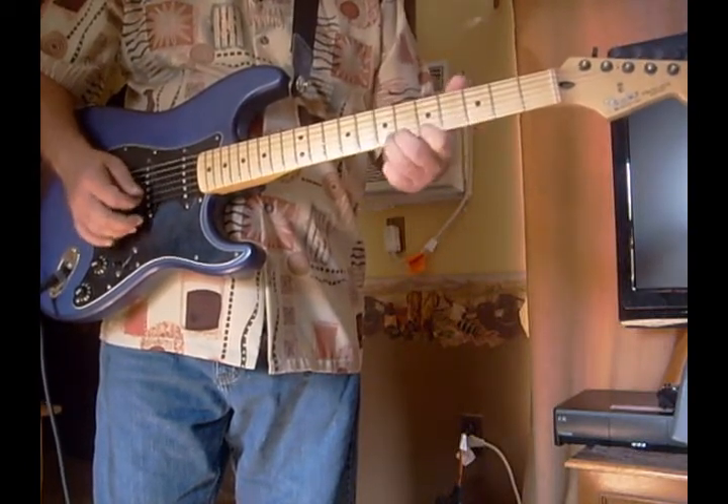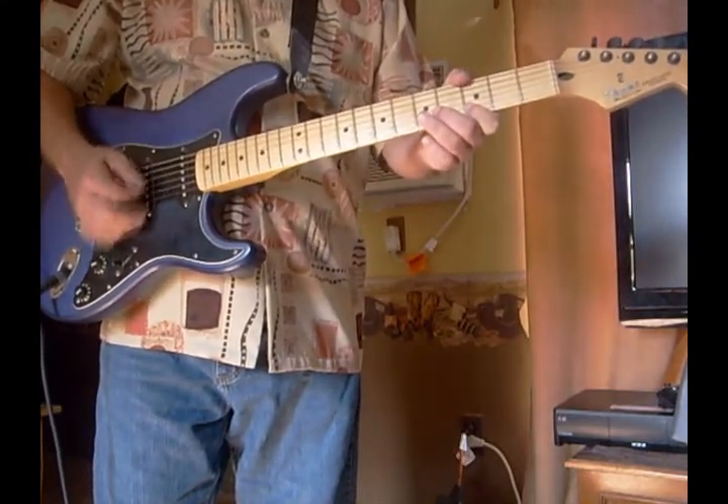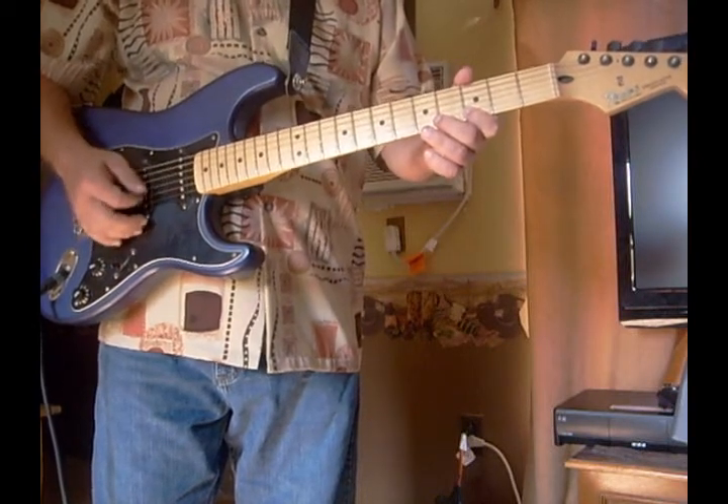We're going to do this a little bit longer. Now see, I played the whole thing. Now I'll play it a little bit off.